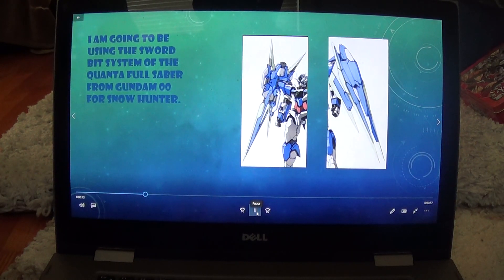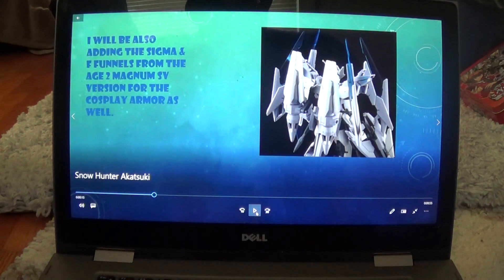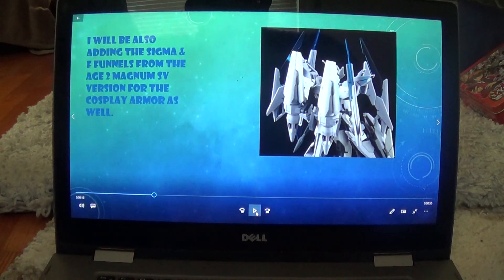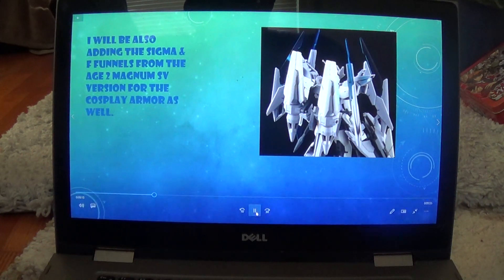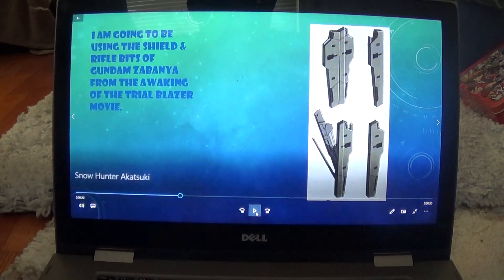I'm also going to be adding in the Sigma funnels and F funnels from the HI-ν Gundam SV version, because those are some pretty deadly blades — I've seen what they can do in the anime. So yeah, I'm going to be adding those in.